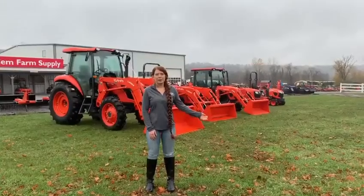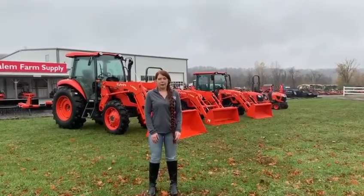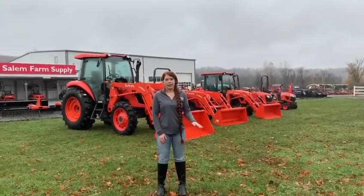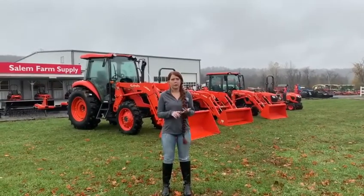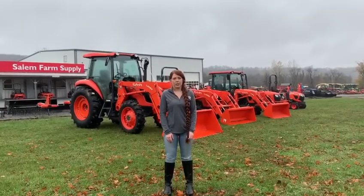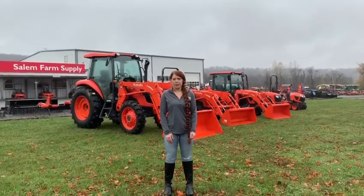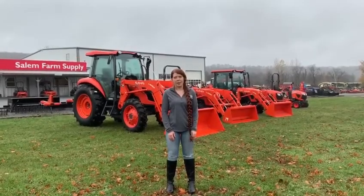All of these Kubota models are designed for your comfort and ease. Don't forget that you can always pair them with whatever kind of options that you'd like, like a loader, a rotary cutter, a tillage tool, a rake, etc. And don't forget that Kubota has great financing. Feel free to stop in and visit one of our salesmen today — they're always great and willing to help you.